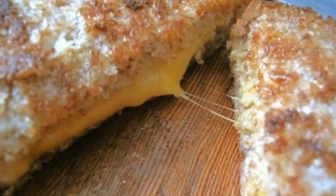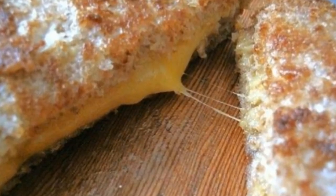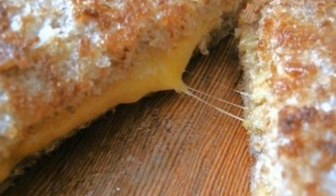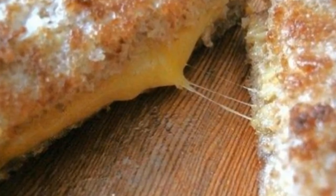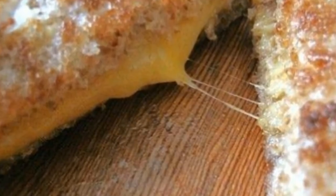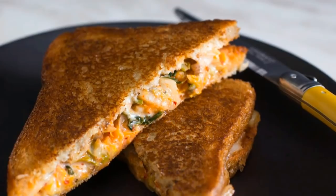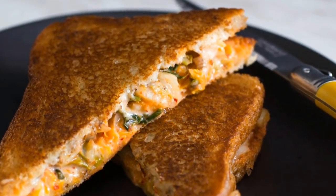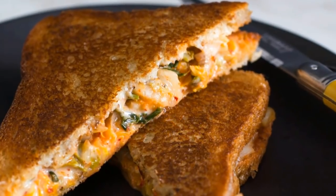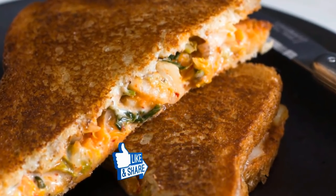Did your grilled cheese just get even better? Yes, it did. Now you know exactly what you need to do the next time a craving for grilled cheese strikes. Head to the grocery store and stock up on mayonnaise — after all, you never know when a craving might hit. Just add this one ingredient and you've made yourself an instant classic. It's crazy that this simple and delicious hack is not common knowledge, isn't it? Share this delicious secret with your friends below.